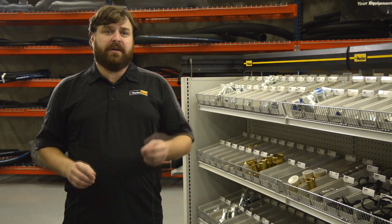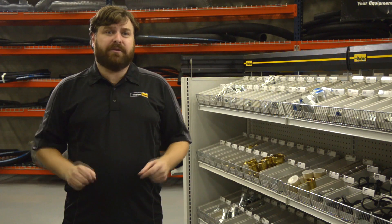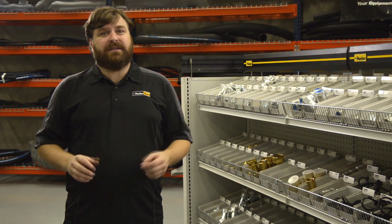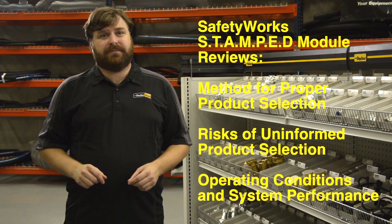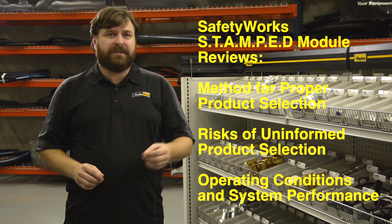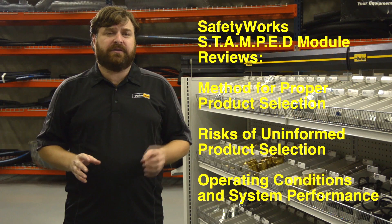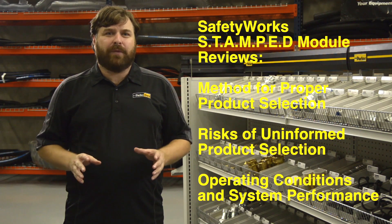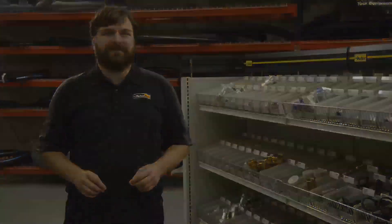Making a selection without having all the pertinent information can result in a bad choice with high consequences. Selecting the proper hose is no exception. Safety Works STAMPED provides a comprehensive review of key factors to identify before you make a hose selection. When you have the right information, you are better prepared to make the right decision.